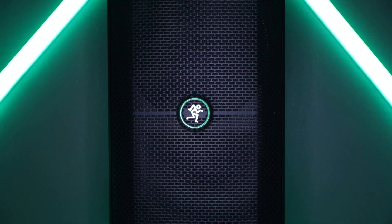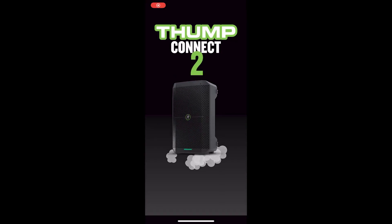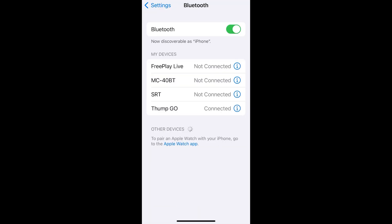In this video, we're gonna walk you through each feature including the app, which may be controlled remotely via Bluetooth connection.